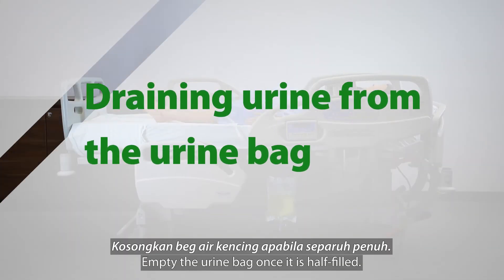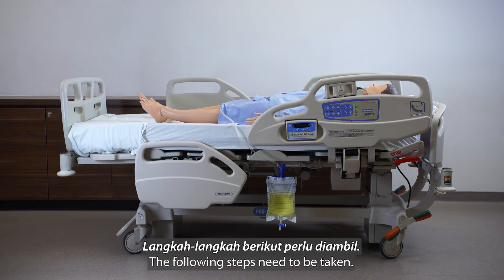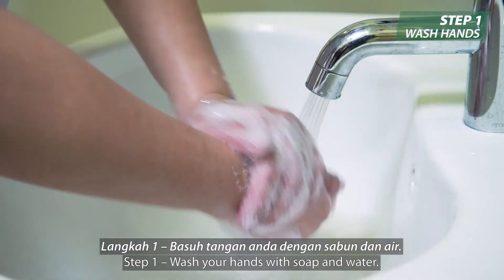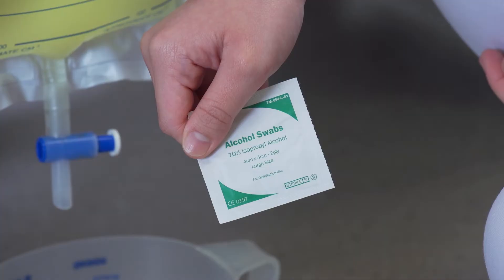Empty the urine bag once it is half filled. The following steps need to be taken. Step 1: Wash your hands with soap and water.